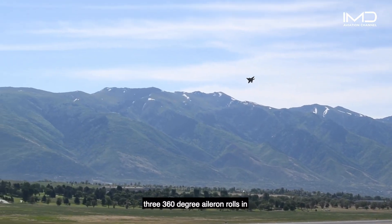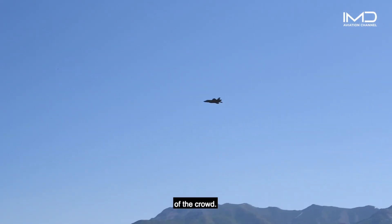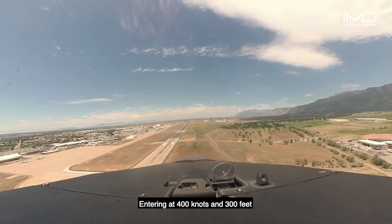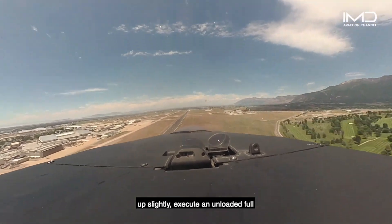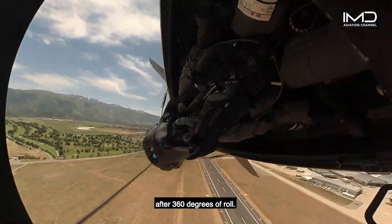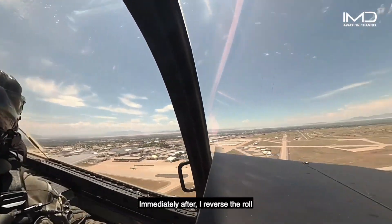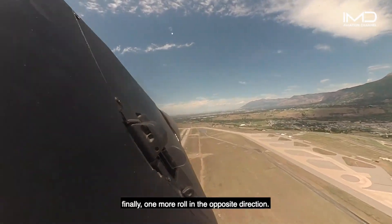The opposing rolls pass consists of three 360-degree aileron rolls and a straight and level pass in front of the crowd. Entering at 400 knots and 300 feet above ground, I pop the nose up slightly, execute an unloaded full lateral stick roll, ending upright after 360 degrees of roll. Immediately after, I reverse the roll in the other direction and then finally one more roll in the opposite direction.